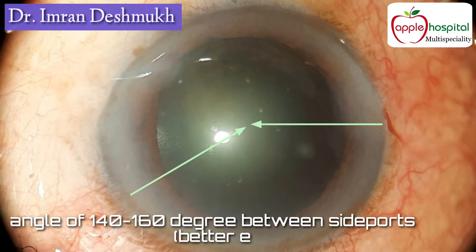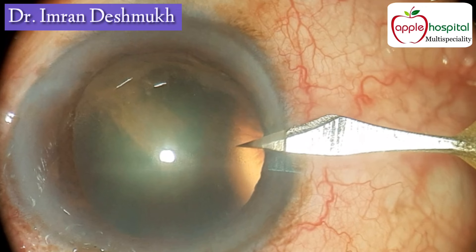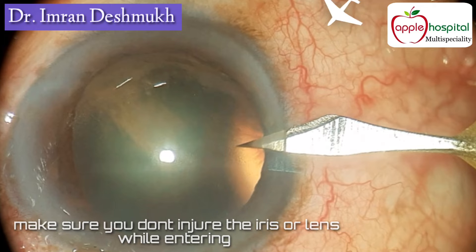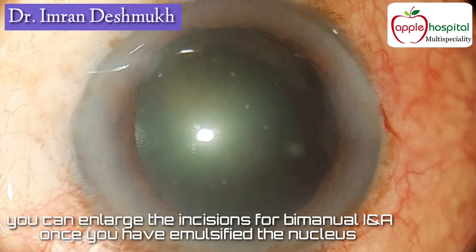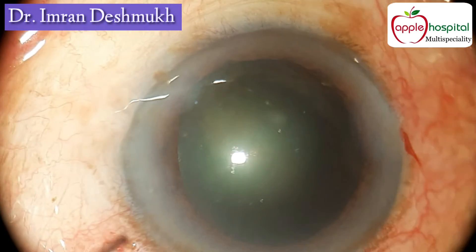The angle between both incisions should be around 140 to 160 degrees for better eye stability. Always make sure you don't injure the iris or the lens while entering, as that becomes very tough to manage later on. You can always enlarge the incisions for bimanual IA once you have emulsified the nucleus.